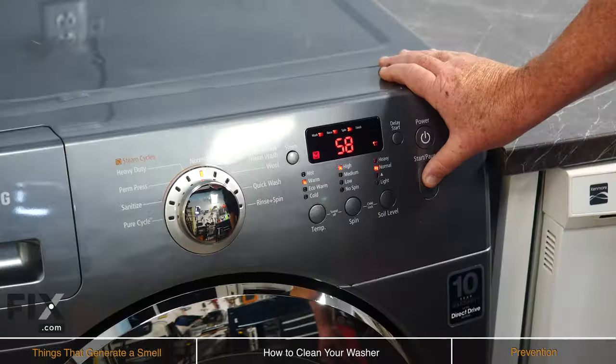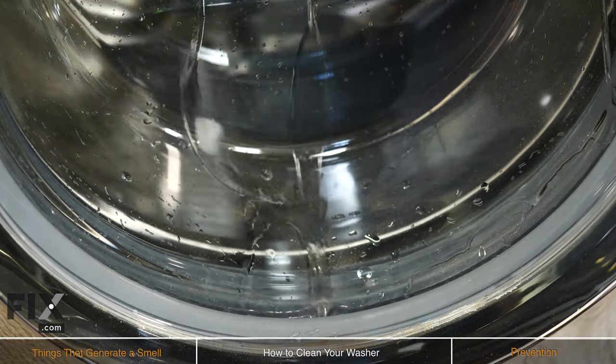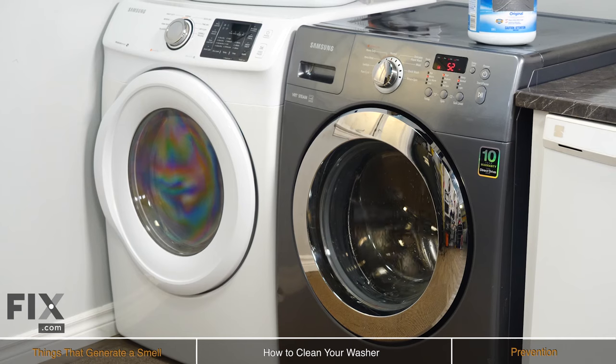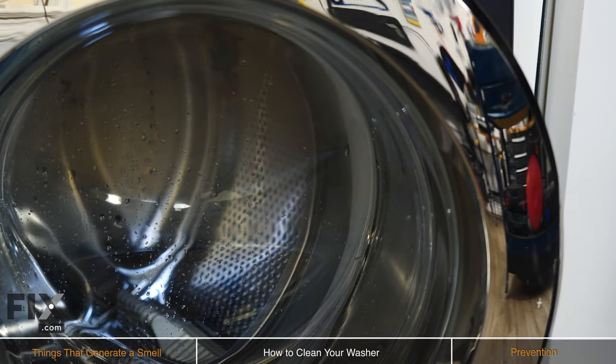Now that we've added our ingredients, we just want to run it through a normal cycle with warm water. The combination of vinegar and baking soda will break down and remove grime buildup, as well as removing any bad smells. Once the cycle is finished, open the door and just let it air dry. Right away you can tell there's a definite improvement — it smells much better than it did from the beginning.